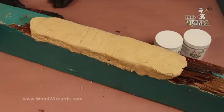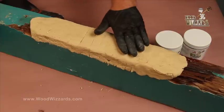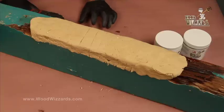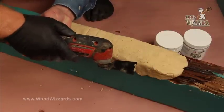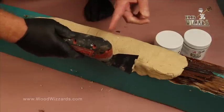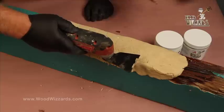Now what do you do next? The best procedure we've found is at this stage — it's still not totally hard, but it's hard enough. We can trim it down close to what we have so we have a lot less sanding to do. Our favorite tool is an oscillating tool with a blade that will cut right through this. These are very popular and not very expensive anymore.